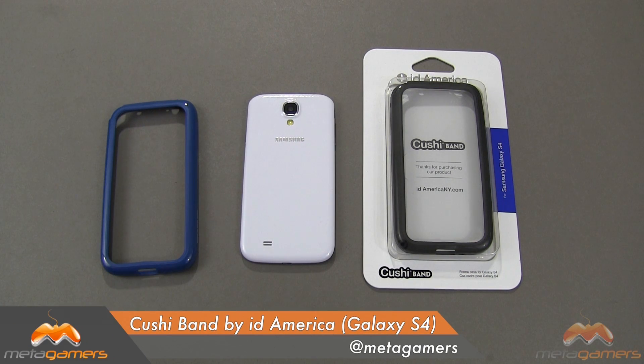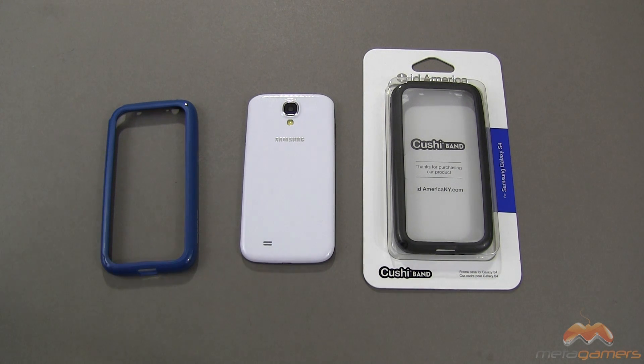Hey, it's Rick here, and today I'm going to be showing you the Cushy Band. This is by ID America for your Samsung Galaxy S4. This is a take on what I'll call a bumper, but I like what they've done with this — it's actually an improvement over what you think is a traditional bumper, and I'll show you what I mean in just a moment here.